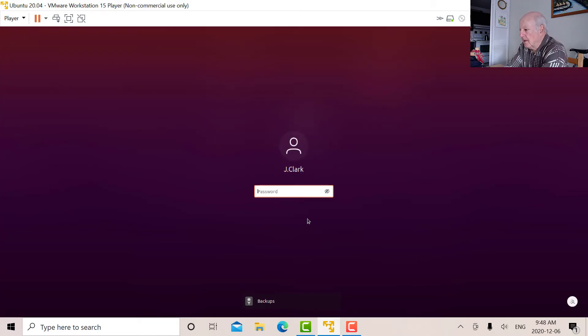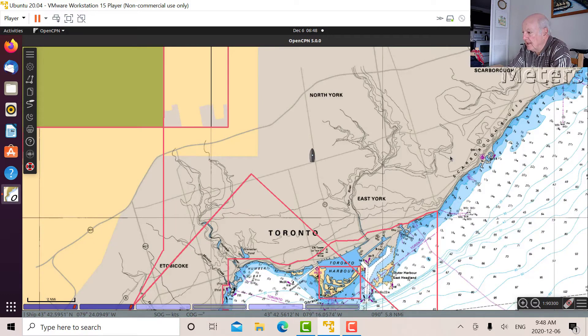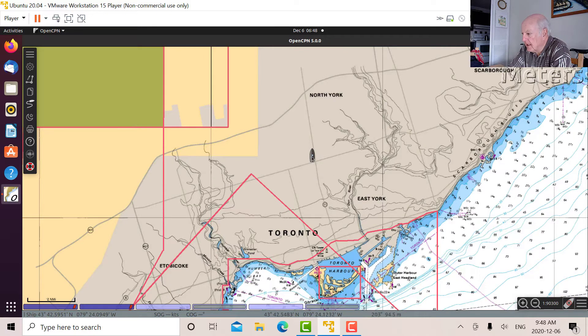I've got OpenCPN running now, and there's my location which is 43 degrees 42.6 minutes north, 79 degrees 24 minutes west. Now let's do a little bit of experimenting here.